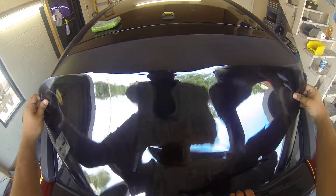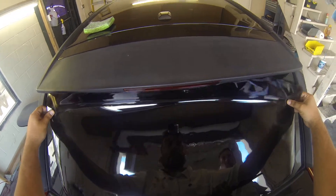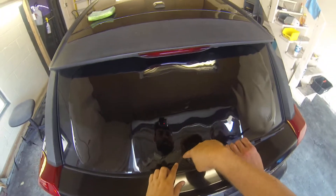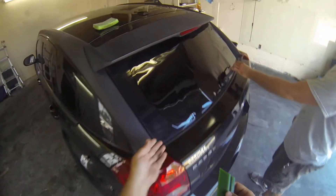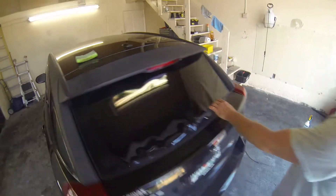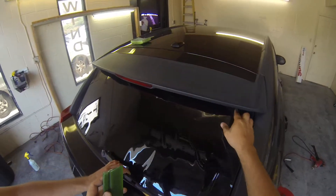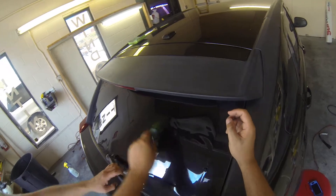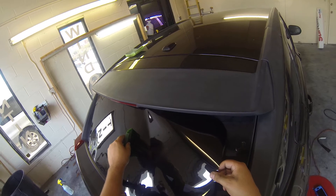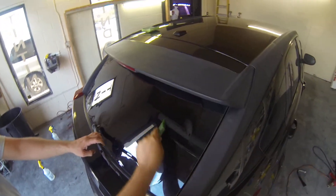Our film is pre-cut by our computer machine. We just punch in the year, make and model of the vehicle and it cuts the window tint out for us. It already has the cutout here around this, so I'm able to lay it flat. Then you're going to take a squeegee and go over where you made it wet — this anchors it down. Instead of just squeegeeing right over top of it, you're going to want to pick up the side a little bit so you don't crease the film, and let the squeegee itself actually push the film back down onto the glass.